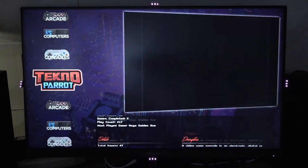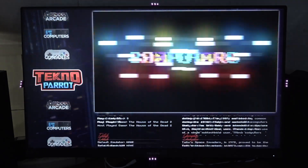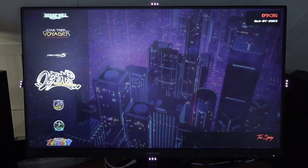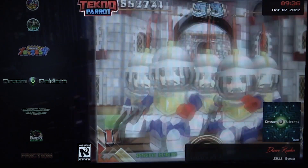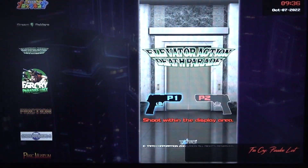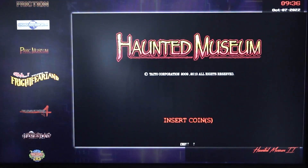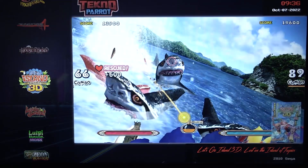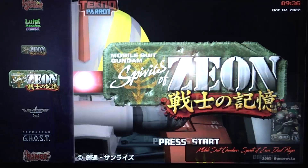With Big Box mode you get a very nice interface — we've got computer arcade, even TechnoParrot gets its own category, and here we can choose the game we want to play. There's a lot of setup involved, but Big Box makes it so much better and gives the whole thing a cool experience like back in the day. With two light guns from Gun4IR, some cool software, and a good PC, we have so much stuff we can play.